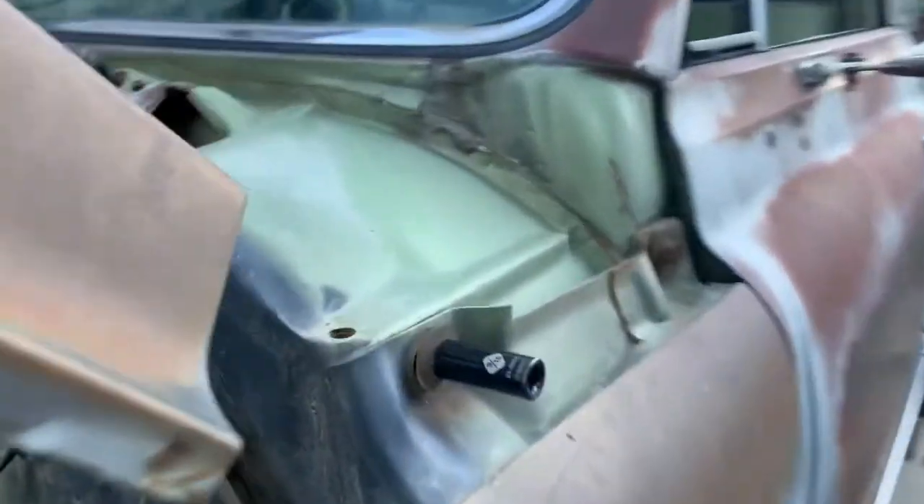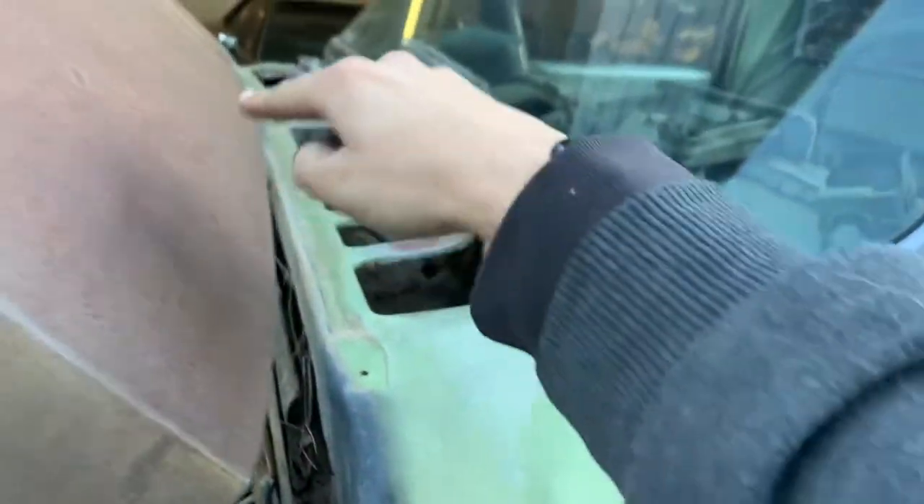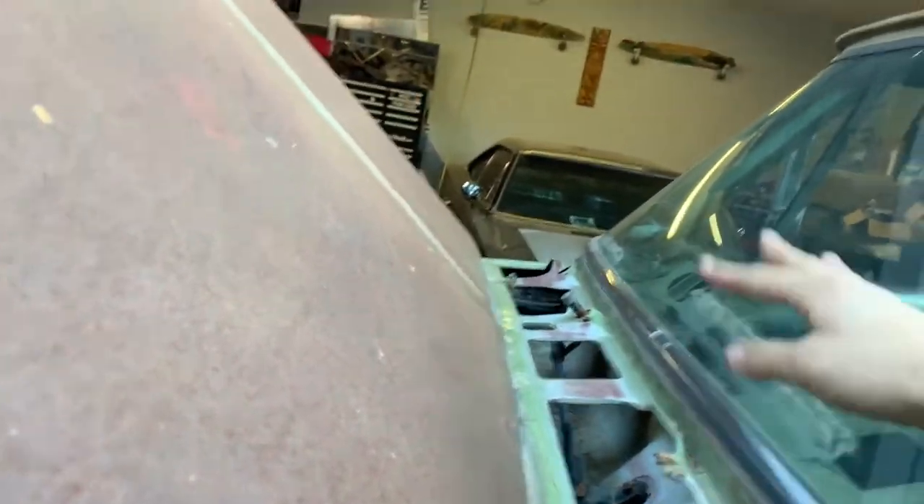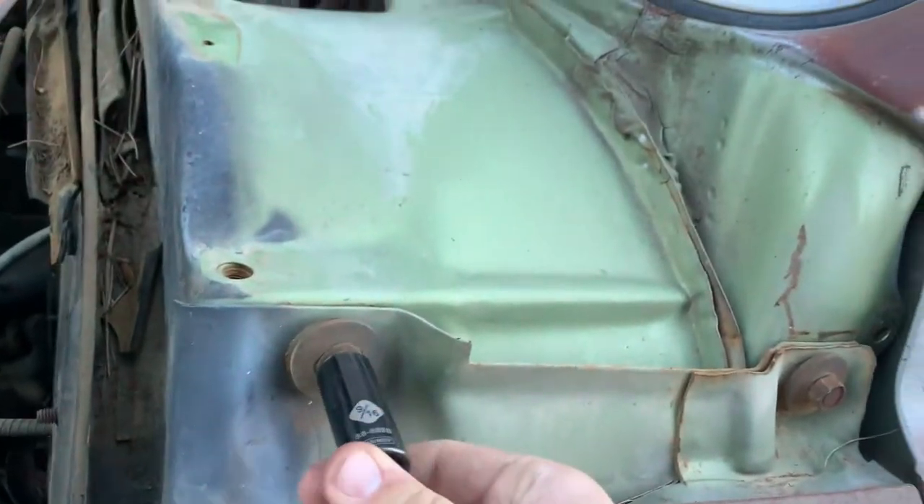Once you take the cowl off — some screws — I'm going to go through the little screw holes right here, all the way down. It's pretty simple. There's two 9/16ths bolts; these come off.